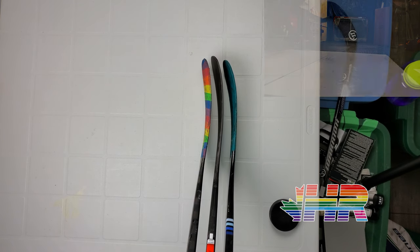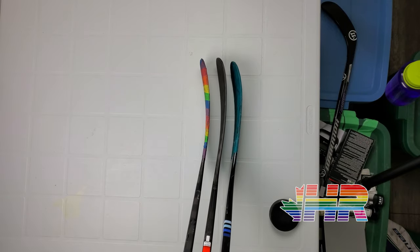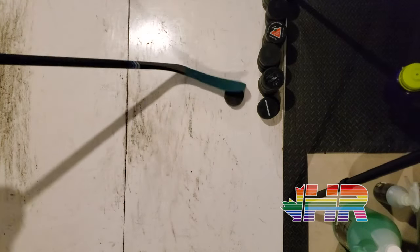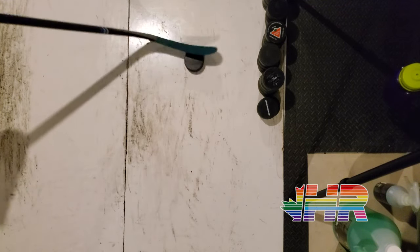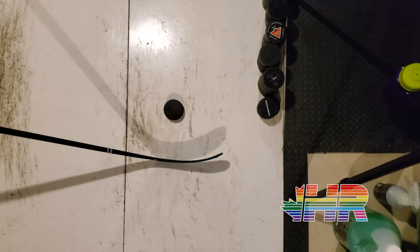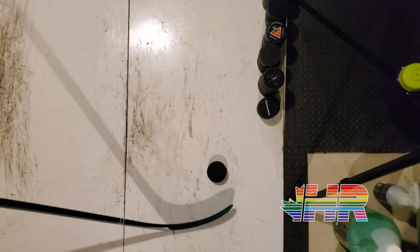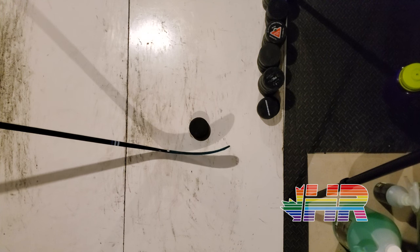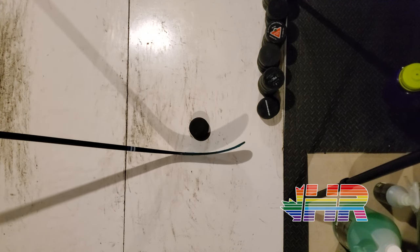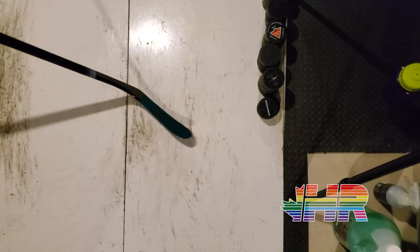Going back and forth, I have no issues at all. Accuracy is pretty close to the same, same with passing. The only difference I notice on the P90TM is for stickhandling — the scooping and everything like that with that toe is easier because it does give you a little bit more of a hook to actually grab the puck. But it doesn't have the disadvantages of a P28. I like the P29 better overall, but that little hook on the P90TM doesn't have the shooting disadvantages of the P28 for accuracy.